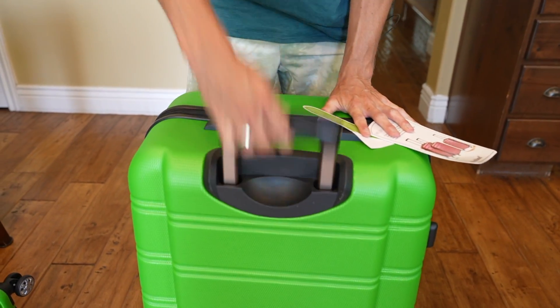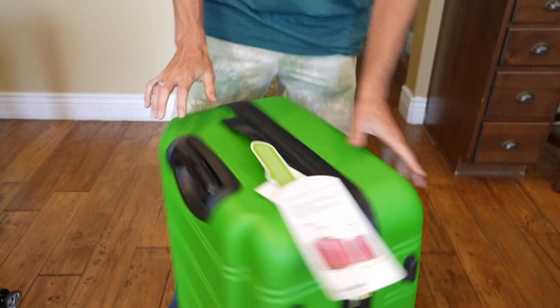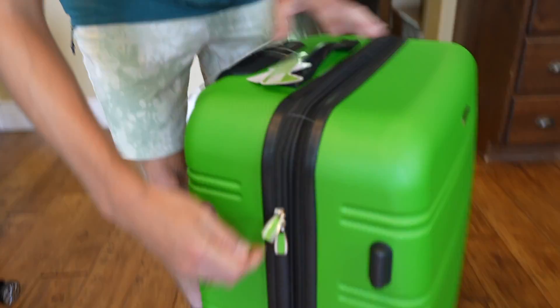That is the 20-inch carry-on bag. Both of these come with an aluminum ergonomic handle — pretty sturdy, easy to use, and safe for children five and older. The larger bag has the same style zipper.